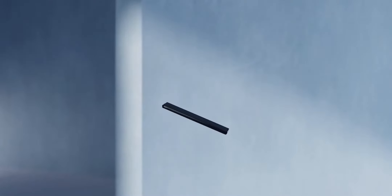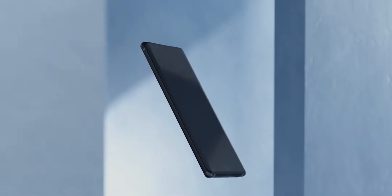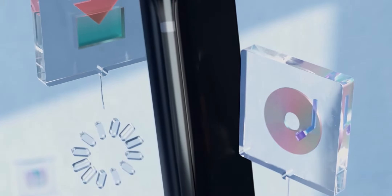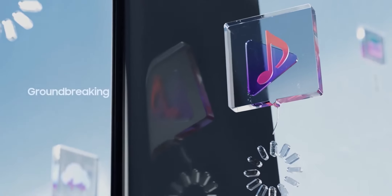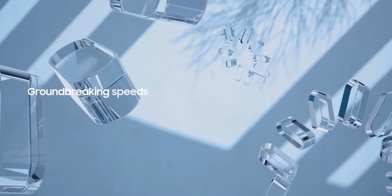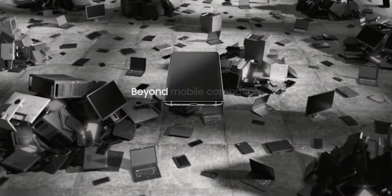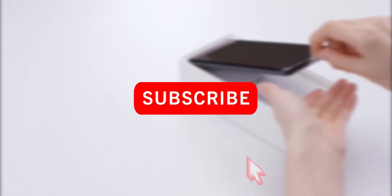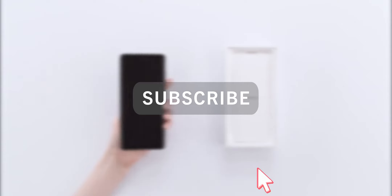The Samsung Galaxy S21 Ultra is Samsung's 2021 flagship, but it doesn't have many new upgrades over the Galaxy S20 Ultra. But today we have one of the biggest updates which the Galaxy S21 will be bearing and none of us saw it coming. Hello guys, what's up — if you are new here, hitting that subscribe button would be awesome.